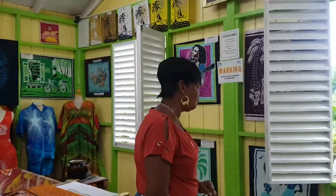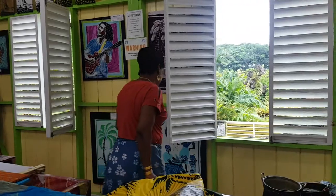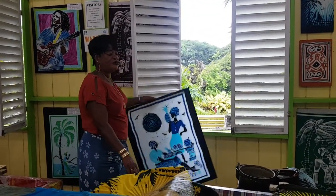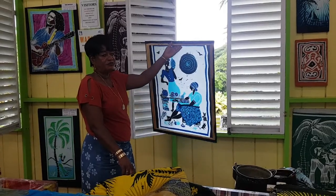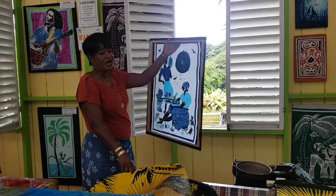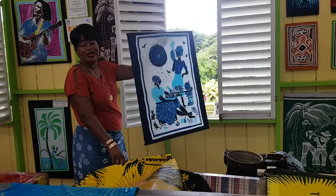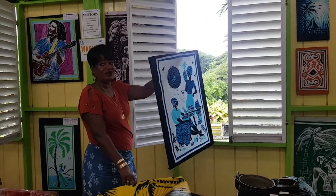The more colours, the longer it takes. To tell genuine batik, if you take it and reverse it — if it's not reversible, it's not true batik. It has to be the same on both sides. That is how batik is done.